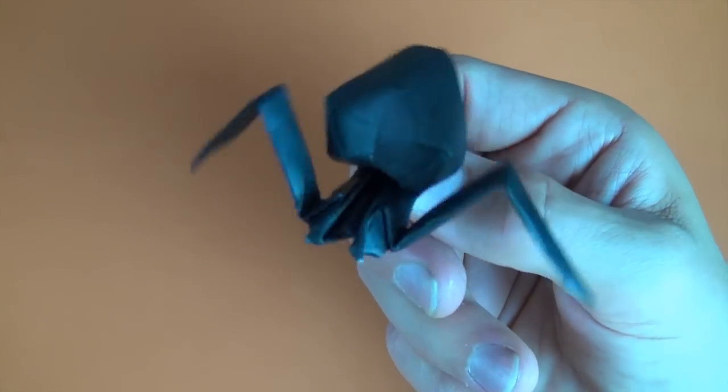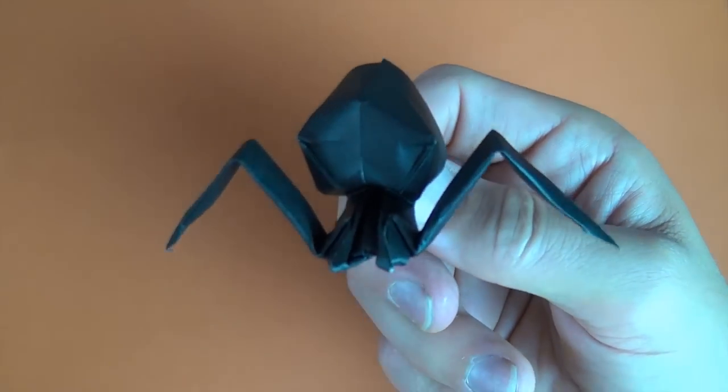But if you want to learn how to make it out of origami, here we go. For this creepy crawler in my hand here, I used a 6-inch square of black paper. But in the interest of clarity for this tutorial, I'm going to use a 10-inch square of brown paper. So it'll be like a brown recluse spider.